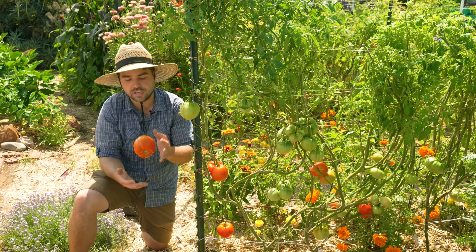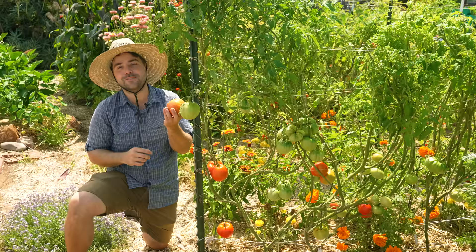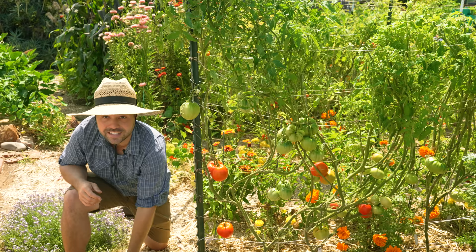The advantage of harvesting at this stage or even slightly earlier is that it's not fully red. When a tomato is fully red, it is a target for pests — squirrels, birds, anything like that. They see that big juicy red tomato and they want to eat it. If you pick it at this stage, there's a chance that rats and birds won't actually get to your tomato because they're not interested in a green sort of fruit.